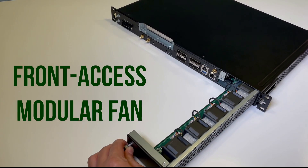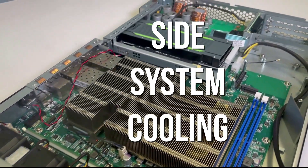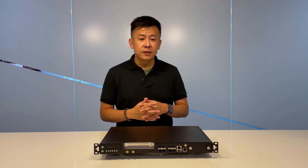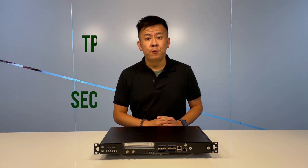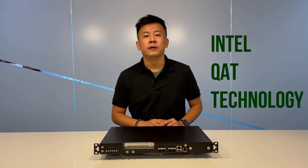The unique fan module design features front access and side airflow for system cooling. It also has built-in security including TPM 2.0, BIOS security, and crypto acceleration.